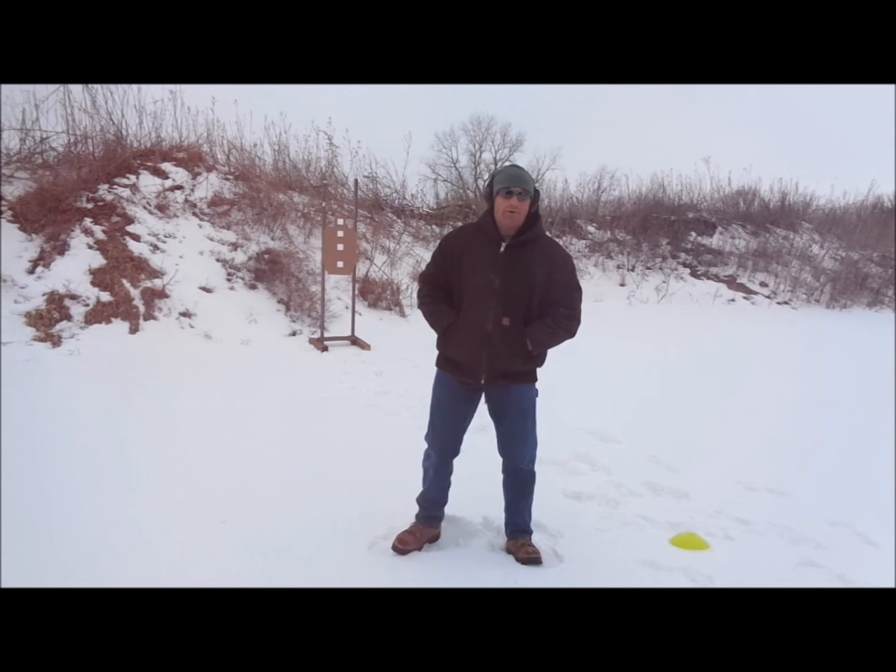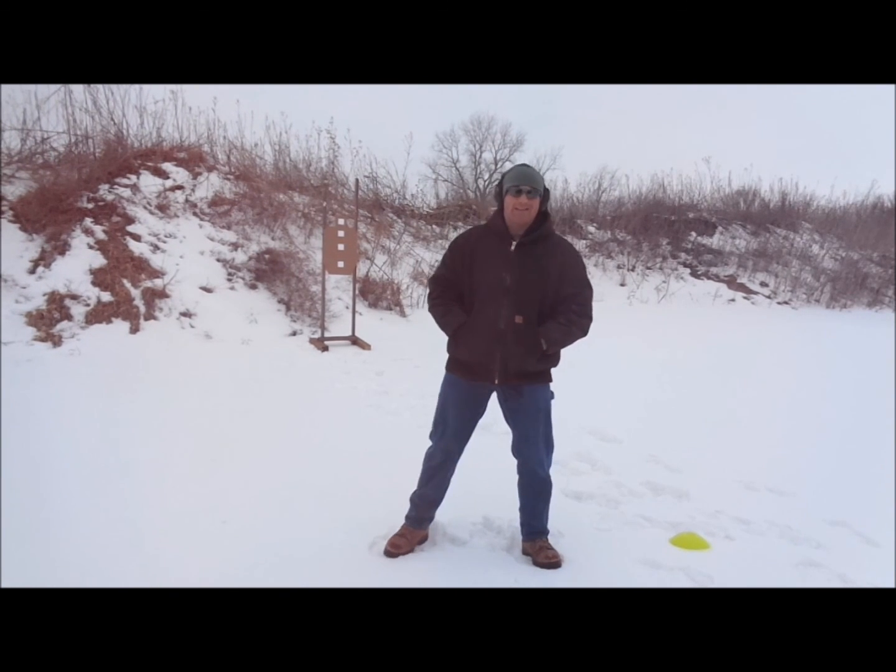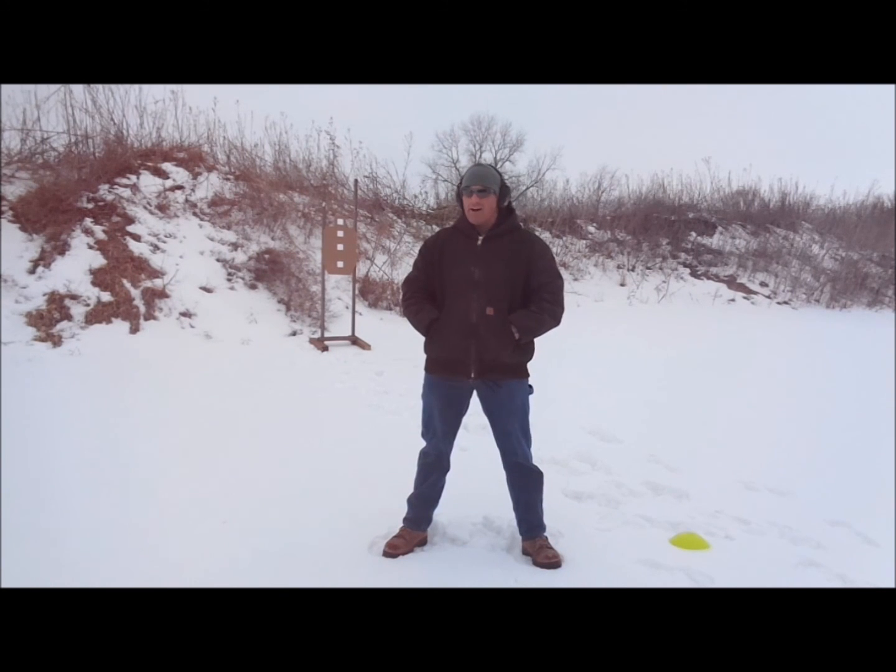Hey, how are we doing? Today we're going to keep on our winter fundamentals kick here and work on brilliance at the basic stuff. It's below zero again today, keeps melting and refreezing, making setting up for moving drills a lot tougher. So we're going to spend this winter working on brilliance at the basics — our fundamental stuff.